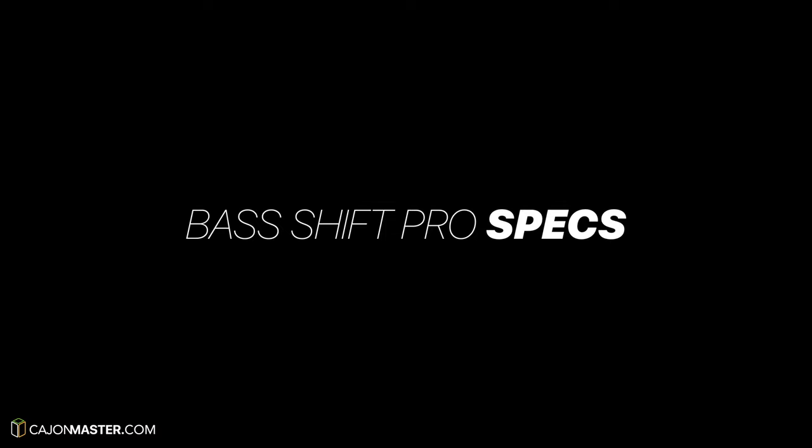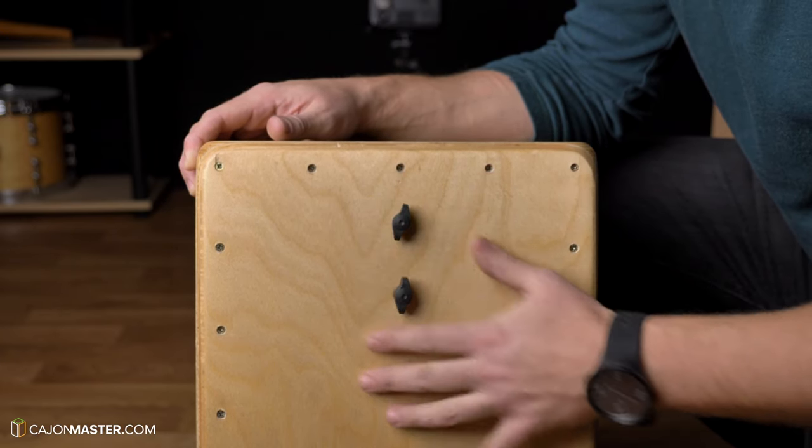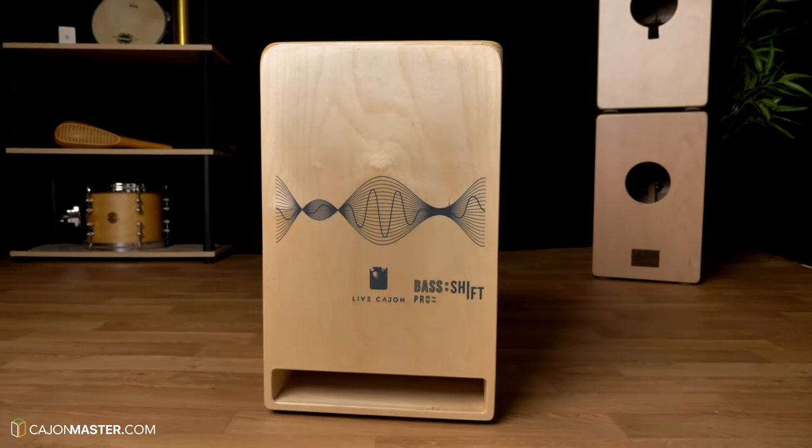Now the specs of this model, the Base Shift Pro. Independent sound between snare and bass — it means that when you play the bass, you don't hear any snare sound. Adjustable snare wires on the inside — you can adjust the amount of snare wire you want, and also you can turn it off completely. Internal muffle for the bass sound — there's a system that lets you adjust the resonance of the bass. Phase inverted on the front — powerful bass. This has the hole in the front at the top of the cajon, which according to the website increases the bass tone of the cajon.